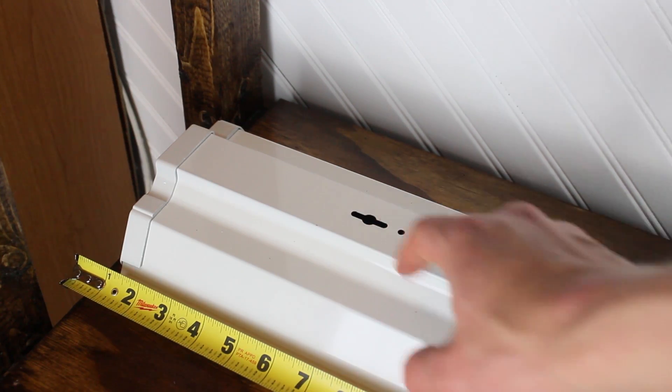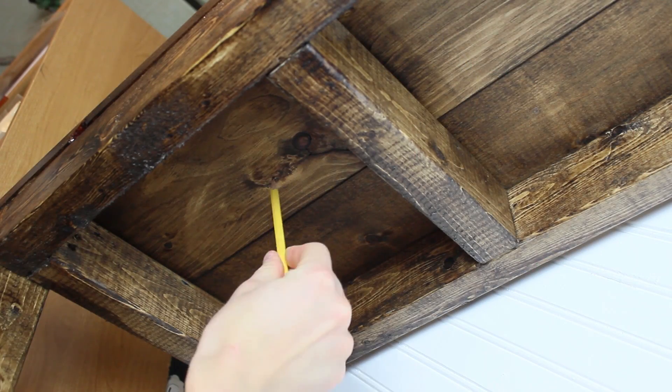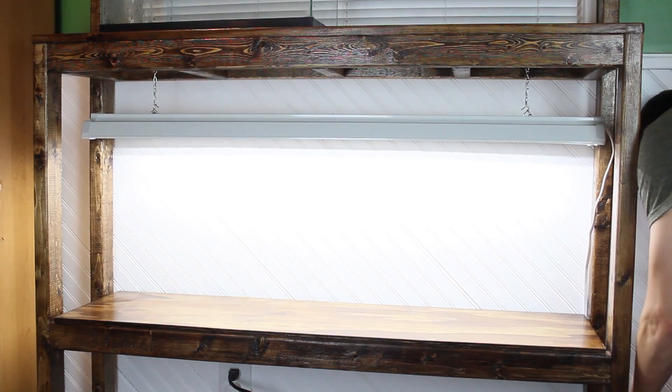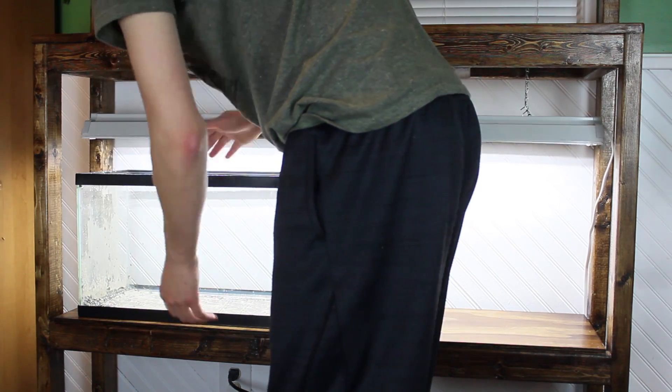As such, I made a few measurements, screwed in two hooks, and used chains to hold up the light. This is just an LED shop light. It was cheap, it's bright, it does a decent job of growing plants, and overall I think it's a good budget light.